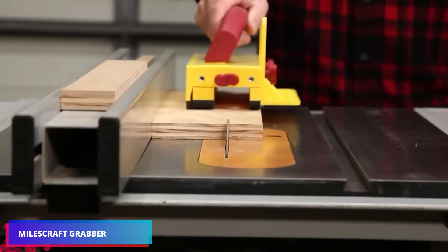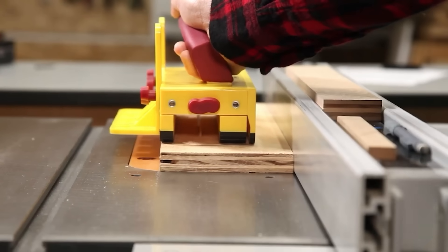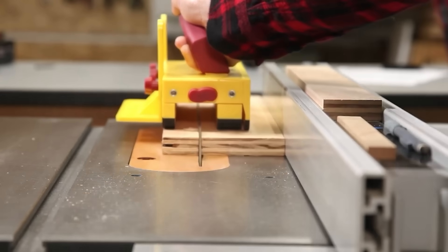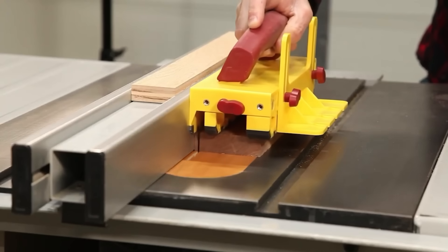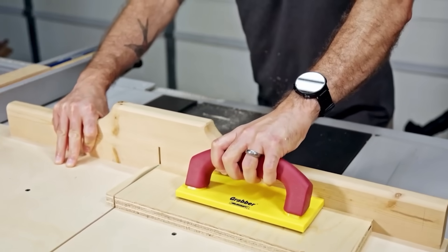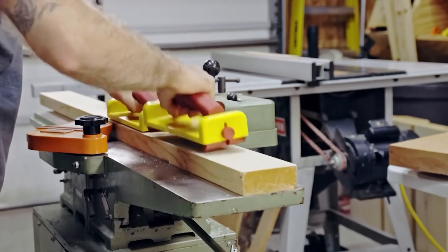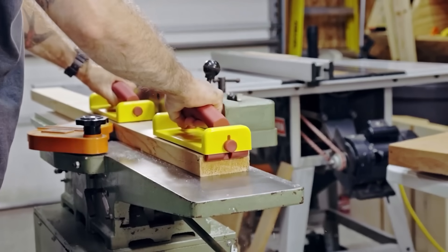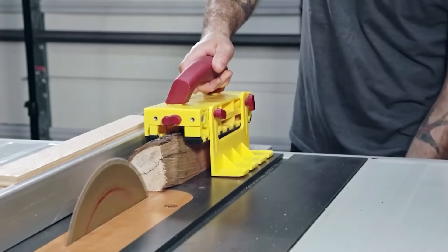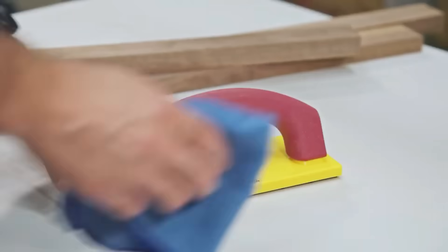Avoid putting your hands near bandsaws and circular saws. These grippers hold work pieces securely without scratching, thanks to a spring-loaded heel and a textured insert made of TPE polymer — also used in automobile window seals, wheels, and razor handles. One model is approximately 8 inches long and weighs 450 grams, with a yellow body and brown handle that make them easy to spot on a shelf or in a toolbox.